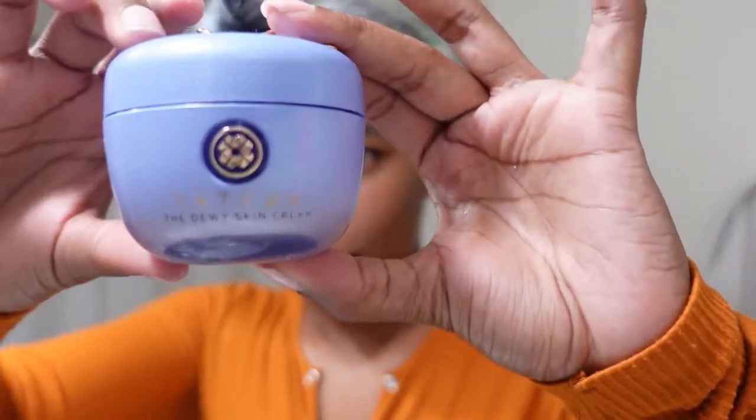I waited to show you guys this moisturizer because I absolutely love it and want to put everybody on. This is the Tatcha Dewy Skin Cream. It's a little pricey at $70, but it's worth it — I've had it four months. It's ultra-hydrating, anti-aging, replenishing, with Japanese purple rice for dry skin. My skin is more combination but I like that it's a little thick.